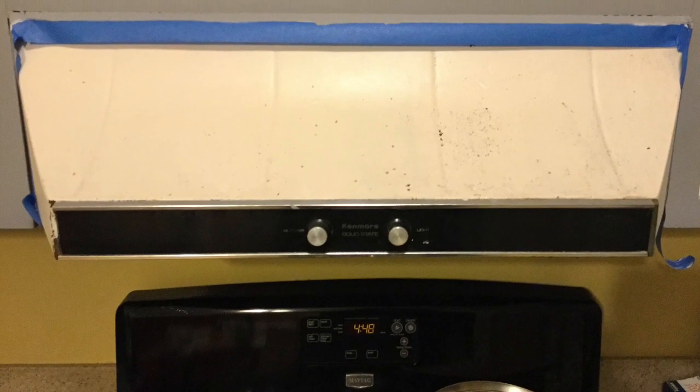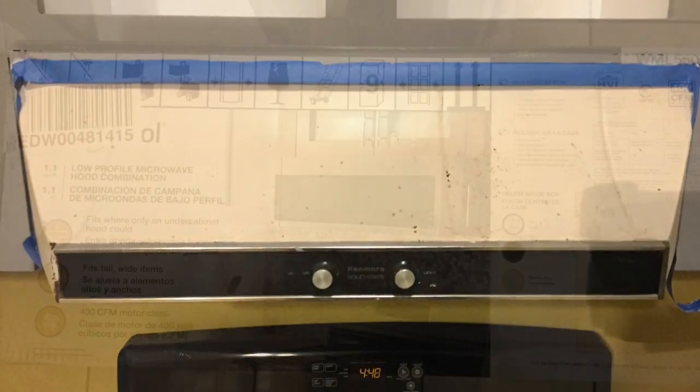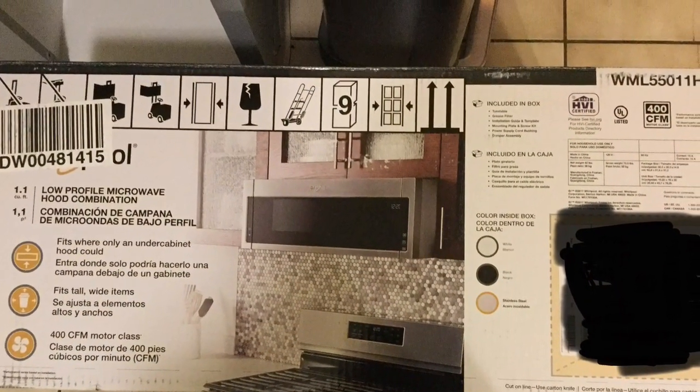In today's video, I'm helping my friends Katie and Kevin replace their old range hood with something a little more modern. They're in the process of repainting their cabinets and the old one just didn't quite fit in.